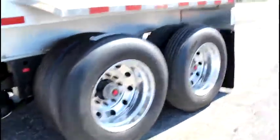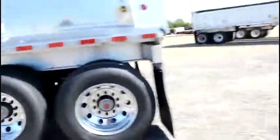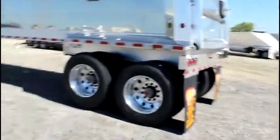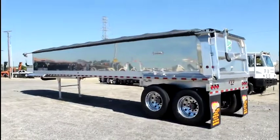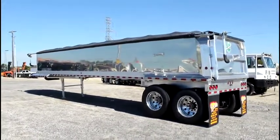Price does not include FET, but if you are interested in these trailers you can check our website out at PorterTRK.com, like us on Facebook, and follow us on Twitter at Porter Trucks.